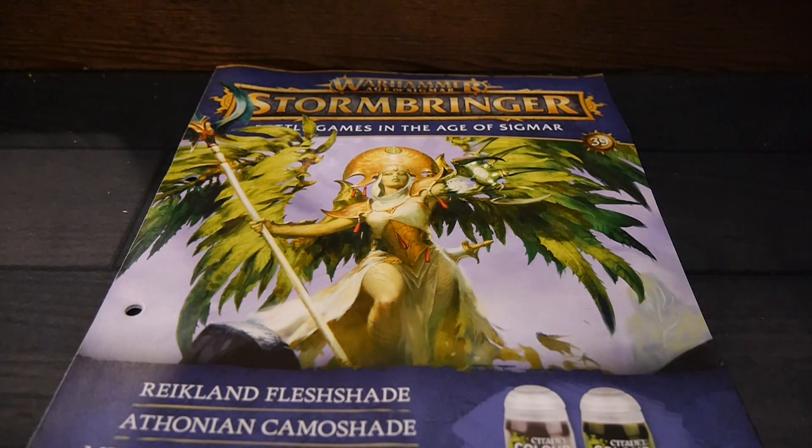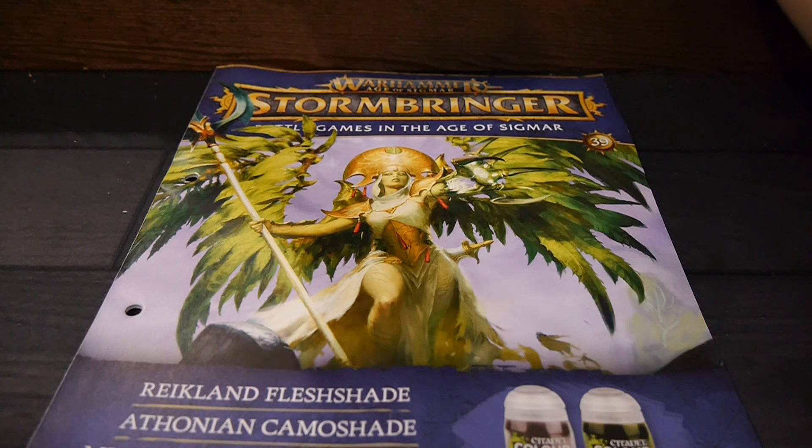Hey, welcome to Board Games Today. I'm Brett, and in my hands is the Warhammer Age of Sigmar Stormbringer Issue 39.